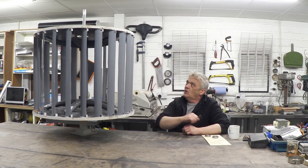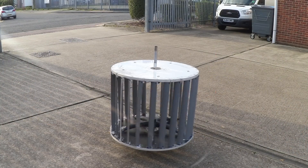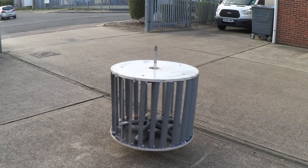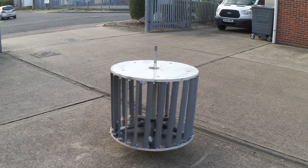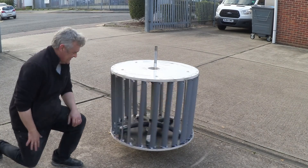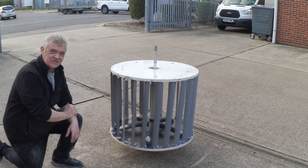I've turned it vertical and I haven't put the magnets on yet, because what I want to do now is just see how this thing will actually spin. So we took it into the car park, and back there testing it — it spins just fine.